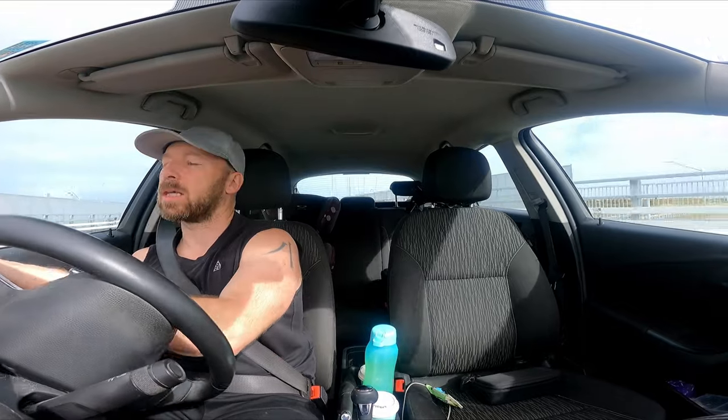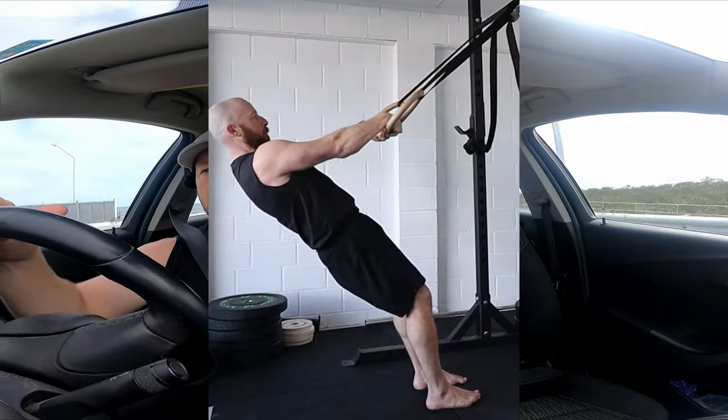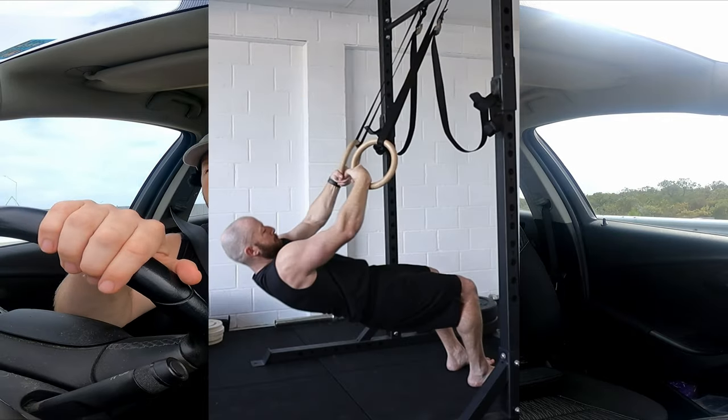For strength in the false grip, we can do false grip rows as a good starting point, then progress to false grip chin-ups. For conditioning, we can hang in the false grip position. If that's too hard, have your tiptoes on the floor.